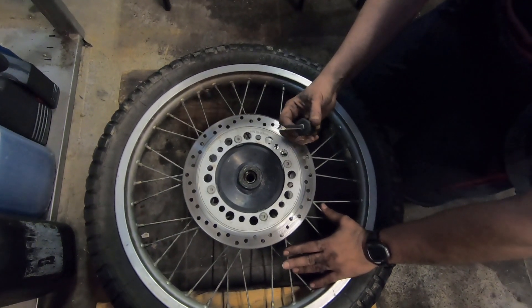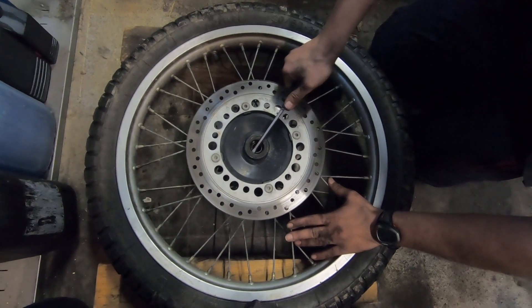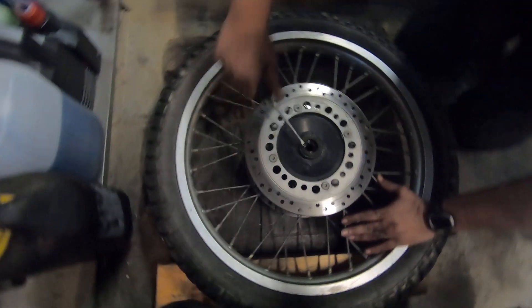Mit einem schönen, breiten, flachen Schraubendreher. Ganz hinten rein und dann drehen. Weißt du das? Einfach mit so ein bisschen Gefühl. Und dann geht der auch nicht kaputt.